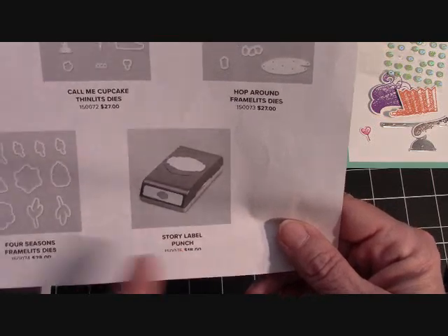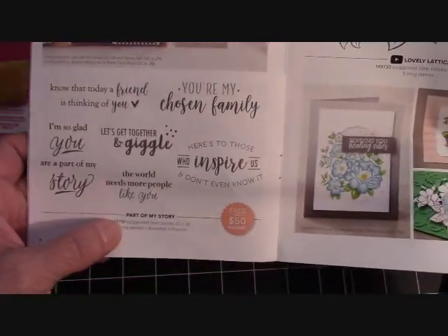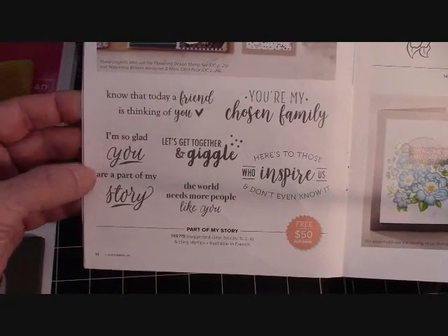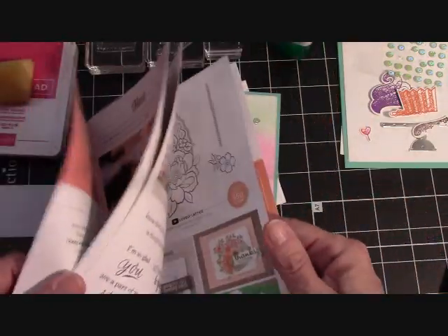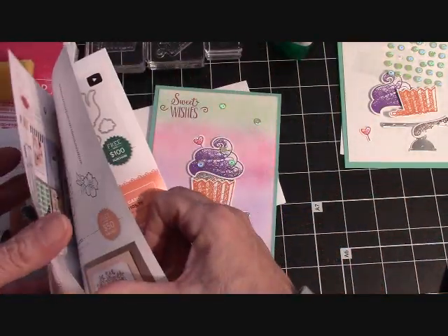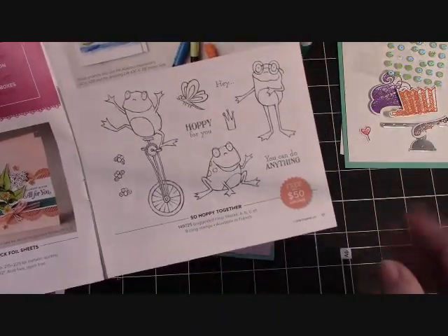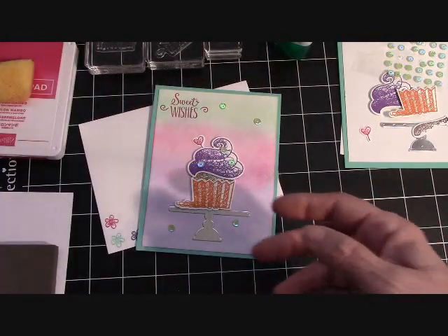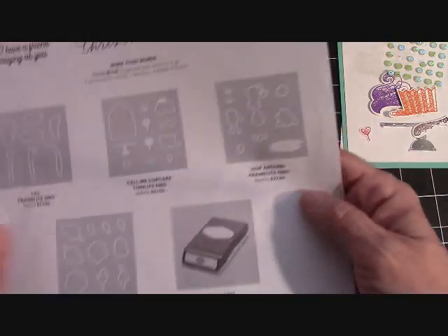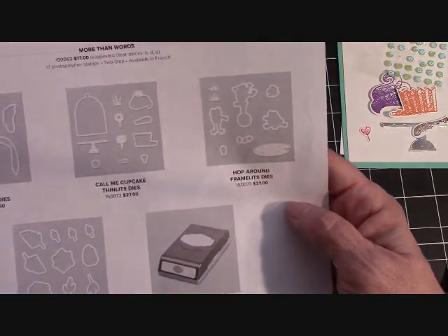Then we have the Story Label Punch, which goes with the Part of My Story stamp set. That is a beautiful stamp set — 'I'm so glad you're part of my story.' I love that. And we've got the little frogs too. I'm going to work with those this weekend because as a demonstrator I get to order a little early. You can get the frog stamp set for free with a $50 order, and on March 1st you'll be able to purchase the framelits. Looks like there's even a lily pad in there — isn't that fun?